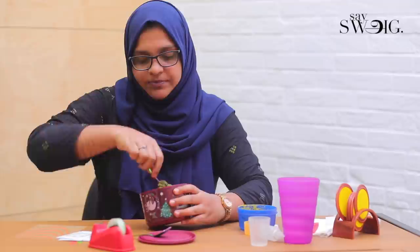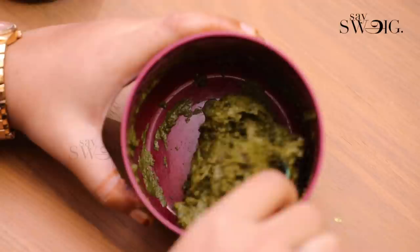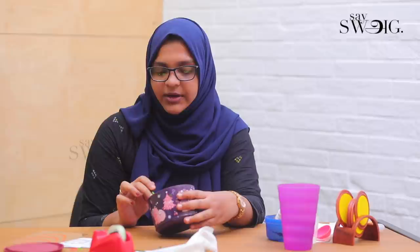Now let's go to the dye-release process. Usually, we let it rest for 10 to 12 hours. This rest period is better for 10 hours minimum, stored in an airtight condition. To check the dye-release, cut through the paste with a spoon — the mixture should be a greenish color inside and brown on top. This color change indicates a good dye release.